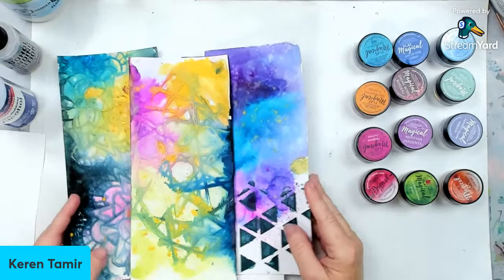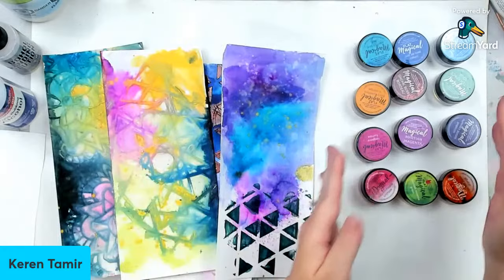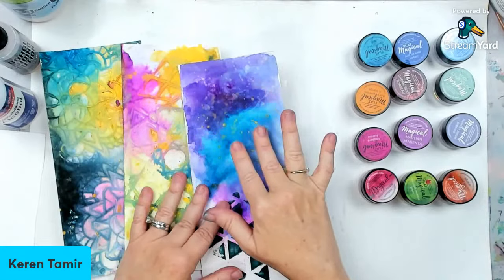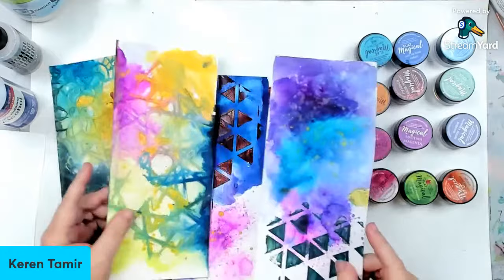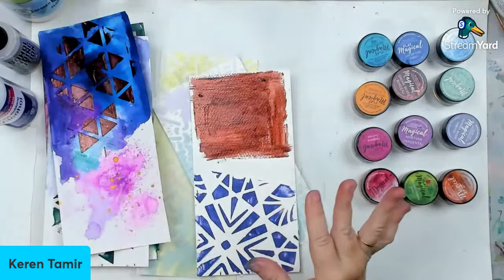So first, I just wanted to show you what we did last week. We used Magical Powders — the ones right here — with water to create different backgrounds. So we used them with water-based products. First water, so we could create our own watercolors with them. Then we used them with modeling paste — we mixed them into modeling paste, into a spray. We made our own spray, our own paint, and that worked really well.